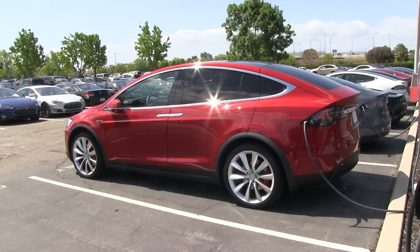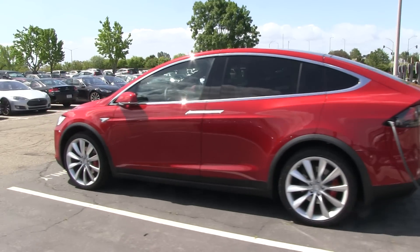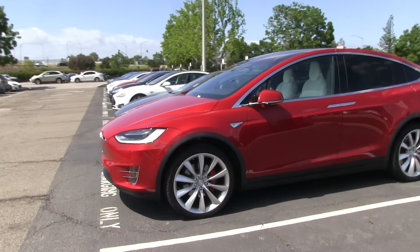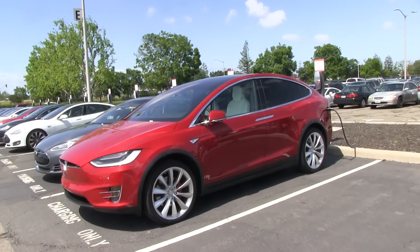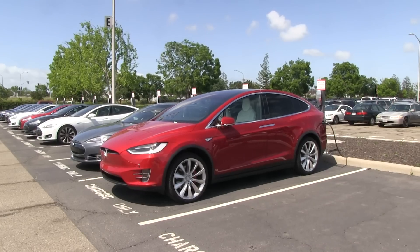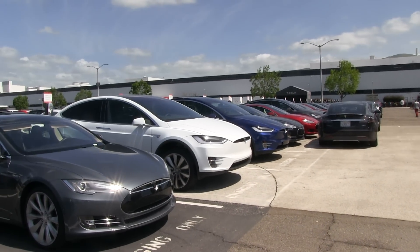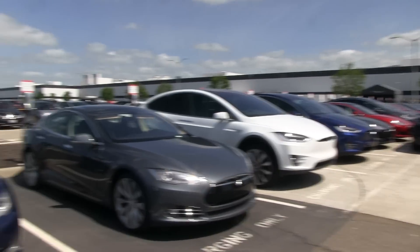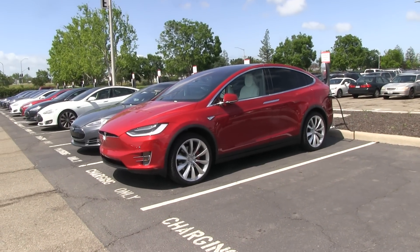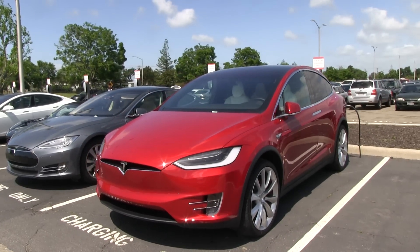I have to say the red looks really gorgeous. I wonder if I could change the color and go for a red Model X instead of a blue one. If you want a car that stands out, go for a red. Though I kind of like the blue one too — the blue is more classy, whereas the red is like 'look at me, I kick ass.' All right, enough eye candy for you guys.